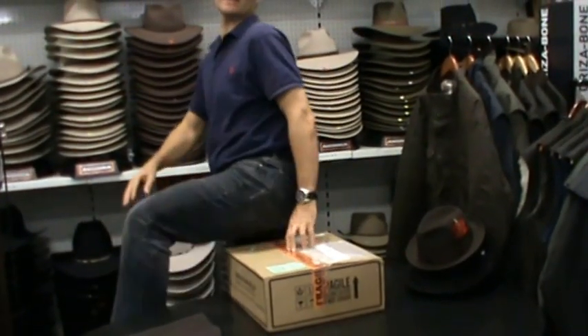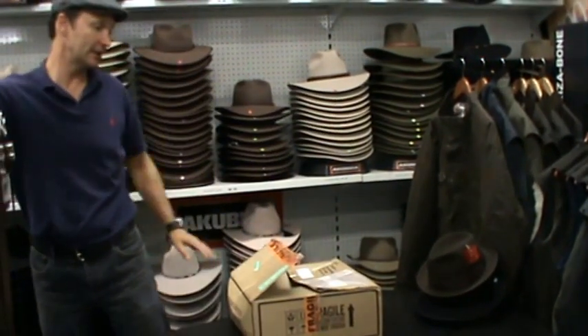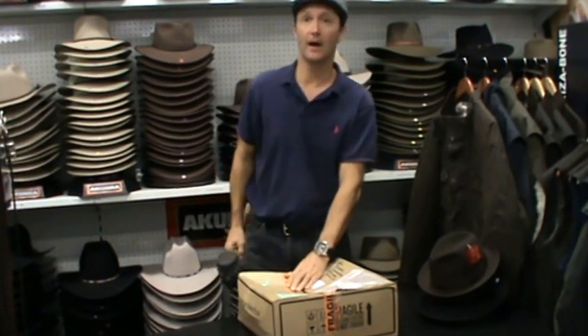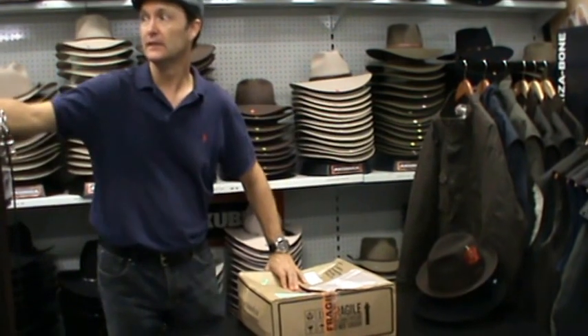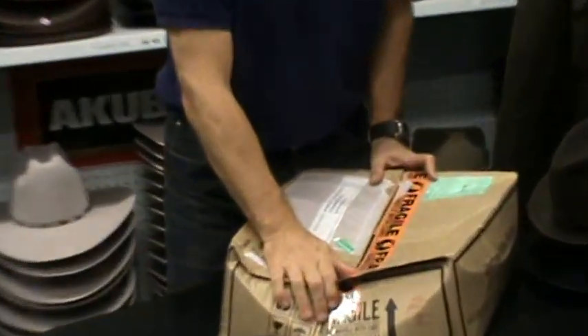Now if the carton gets flattened by any chance — which can happen if you put about 70 kilos on it, or if you really give it a good bang — obviously we're hoping that doesn't happen to your package, but sometimes I've seen boxes with damage on the side like this.